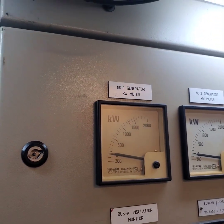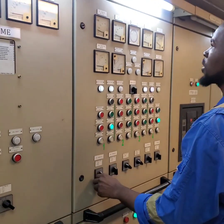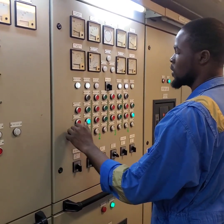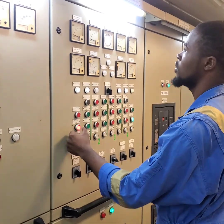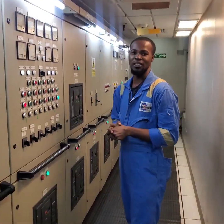We are approaching 0 on generator 1. I want to get to 0, then I will open the breaker and shut off the generator. We are on 0 now, so I open the breaker for generator 1 while the full load is on generator 4. Generator 1 is now off. Please subscribe to my channel. Thank you very much.